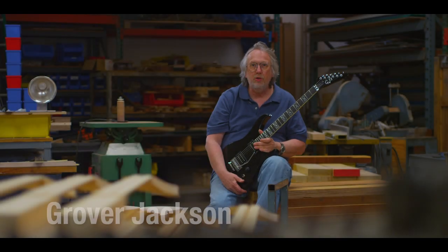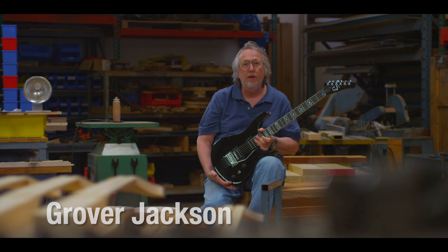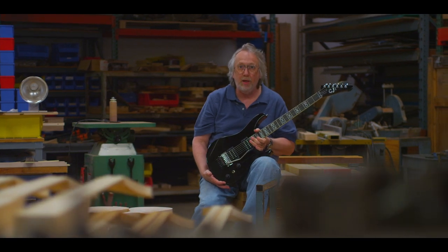Hi, I'm Grover Jackson with GJ2 Guitars, and I'm here with our new Arte 5 model, which is our top of the line model.